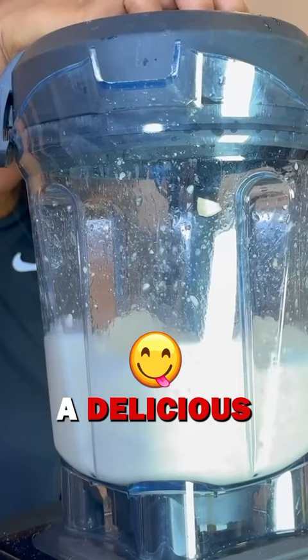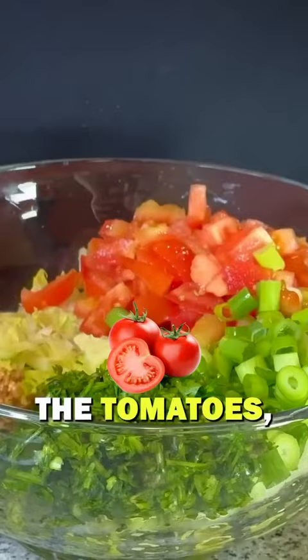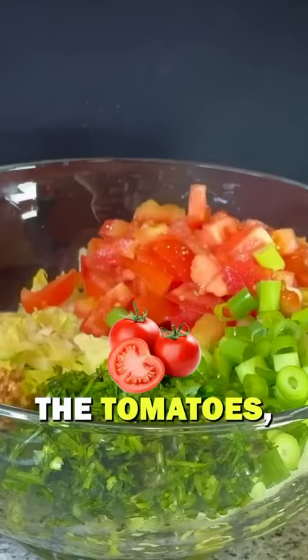Adding in all of my ingredients starting with the tomatoes, green onion, cilantro, walnut meat, guacamole, and last but not least the sour cream.